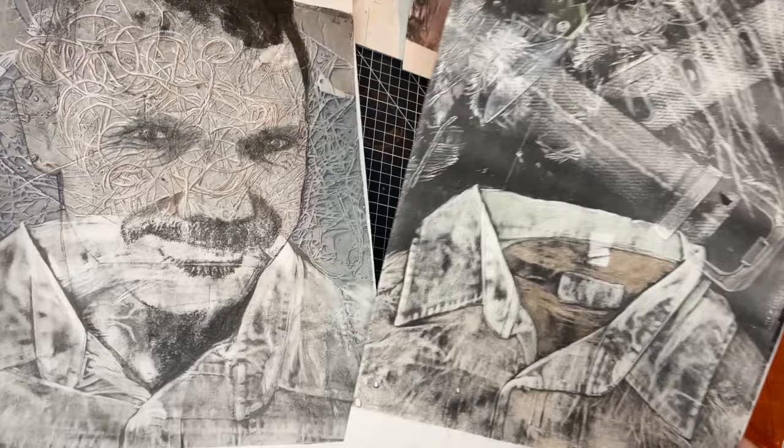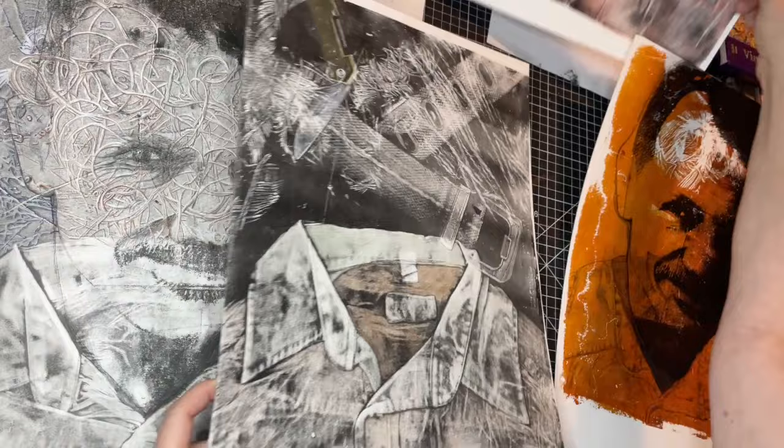These portraits are a mixture of clothes printing and image transfers with a jelly plate. I'll show you today how I made them.